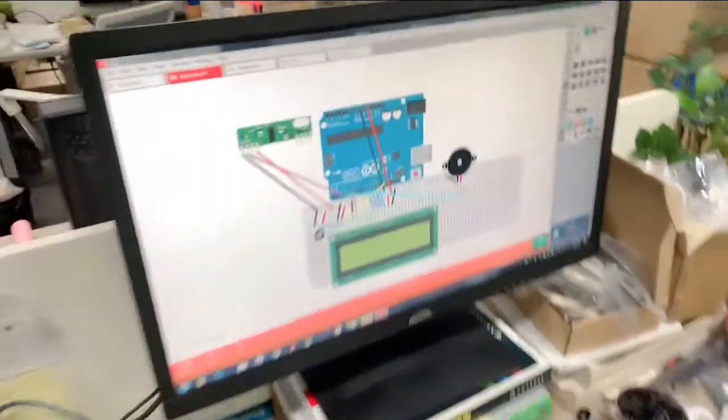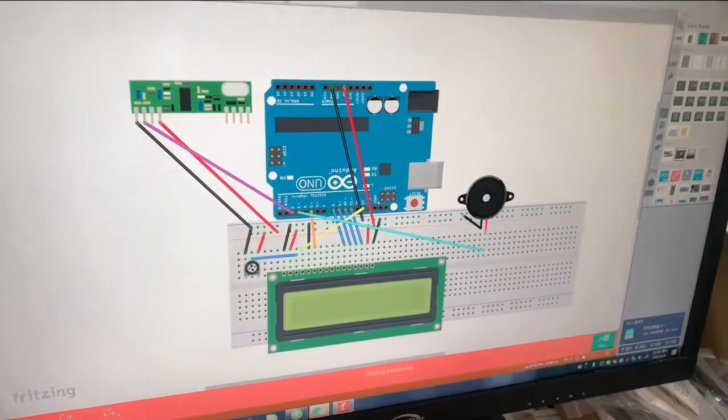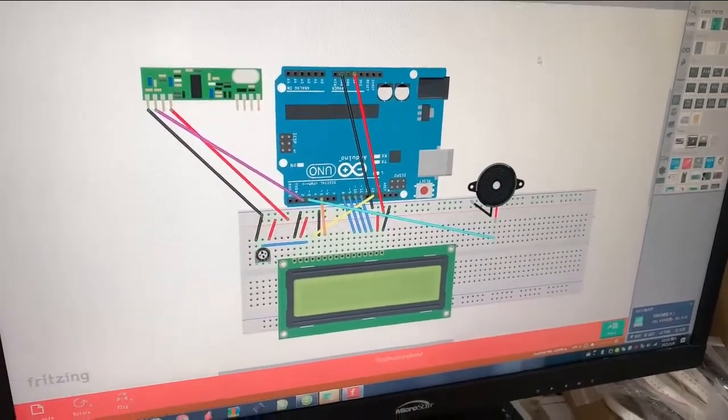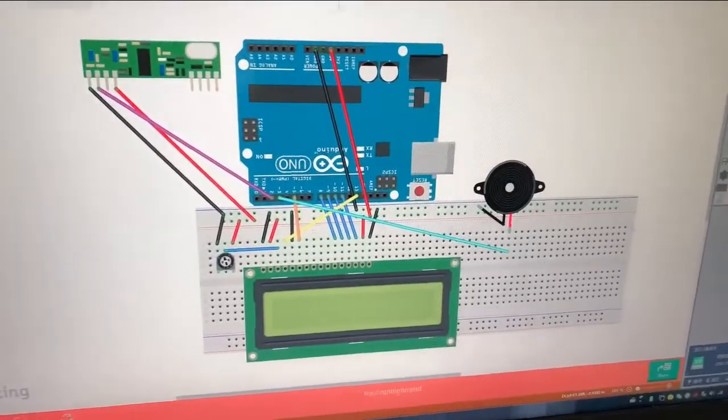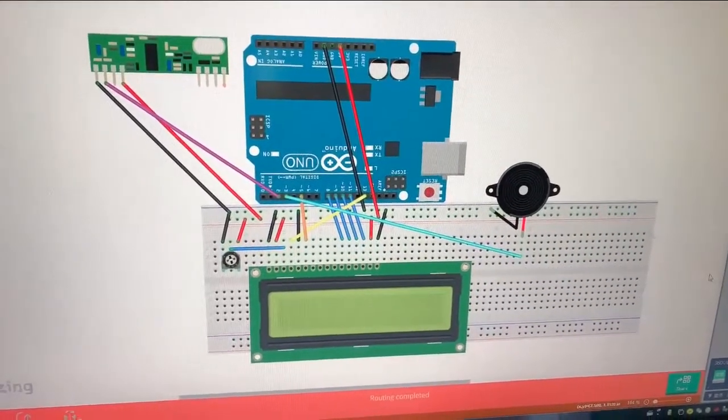Now, guys, you can see this real circuit when we connect it from this picture. We will connect the devices like these pictures. Now I start connecting the circuit.